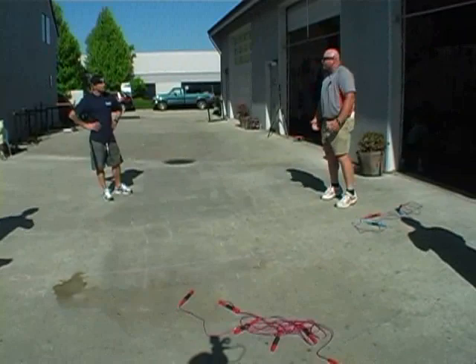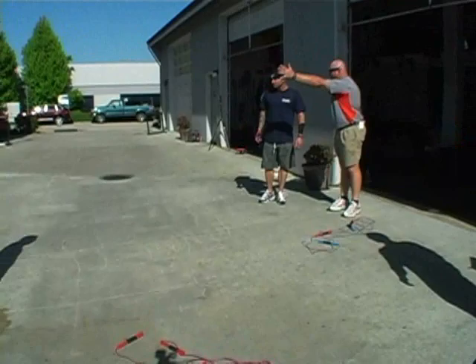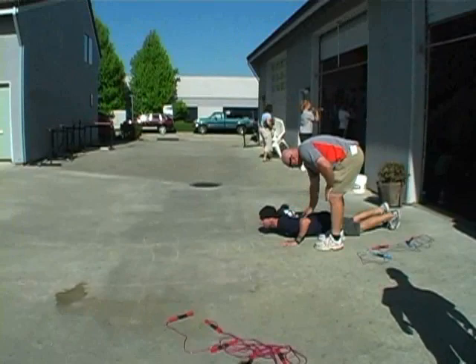We'll start with you guys, just run you all through. Start on your belly and just sprint out — take like four or five steps. Very explosive. Remember our posture — that's what we're trying to keep as you come out.